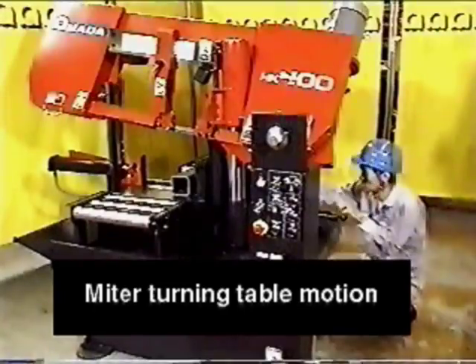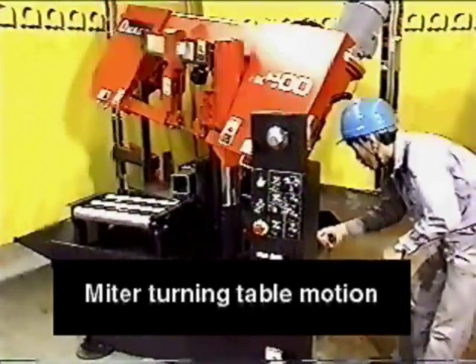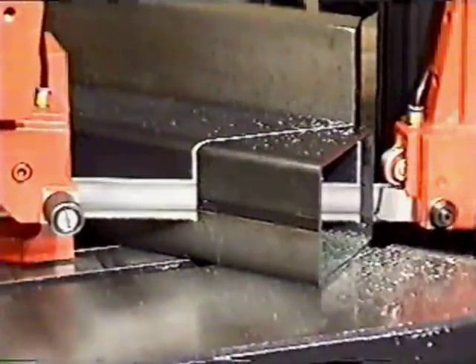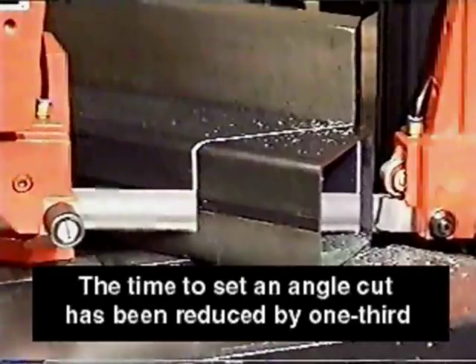The HK400 has an angle type mitre turning table motion. Comparing the ratchet handle type, this machine has reduced the burden to figure out the turning motion largely. As a result, the time to set angle cuts has been reduced by one-third.